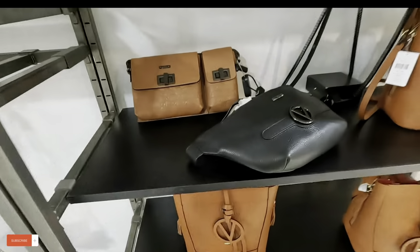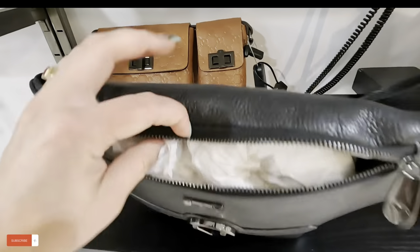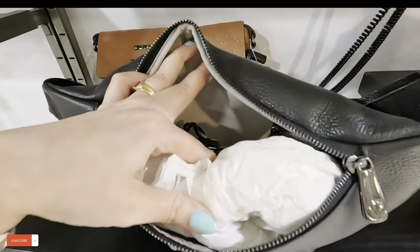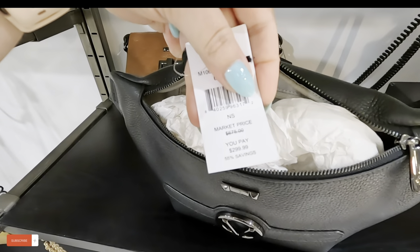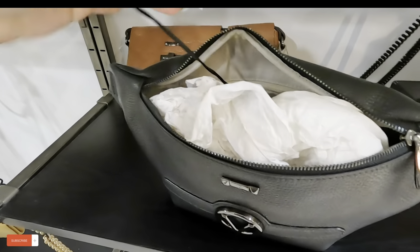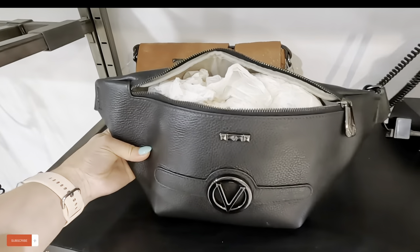Look at the fanny packs right here — look at the zipper, it has a lot of space in there. $299, original $675 — amazing prices!